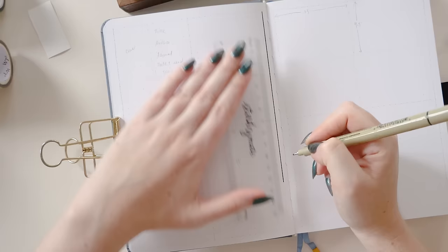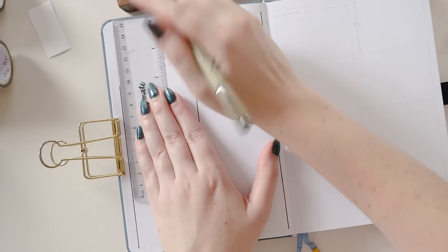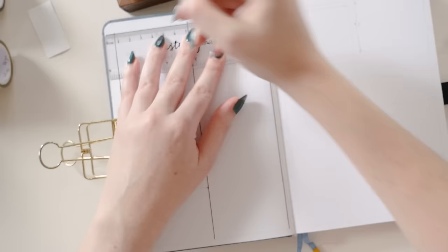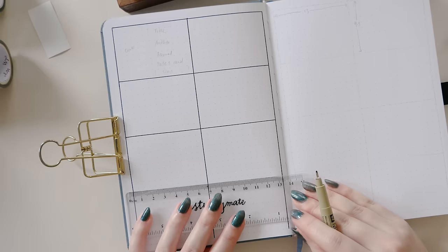If you're someone who really likes to decorate your journal spreads, this one might not be the right fit for you, or you might want to adapt it. The way I'm setting it up will accommodate eight books on the page, but if you wanted to include some decoration you might want to condense that down to just six. Basically this one is a big grid — it divides the page in half horizontally giving two columns, and into quarters vertically giving four rows, and each space will hold a book cover and any other information you want to track.